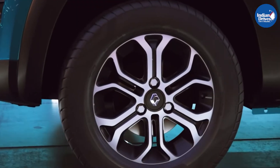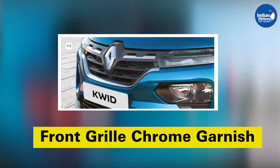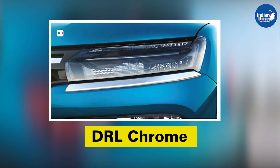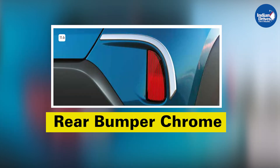Next is the chrome pack, which includes front grille chrome inserts, front grille chrome garnish, front bumper chrome, headlamp chrome, DRL chrome, gear bezel chrome, tail lamp chrome, and rear bumper chrome.